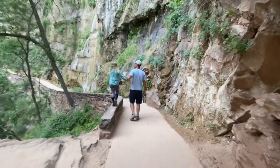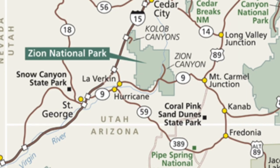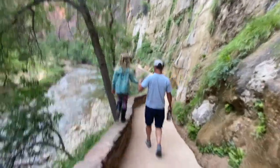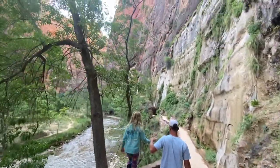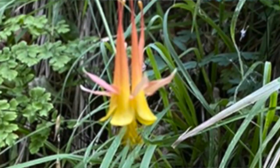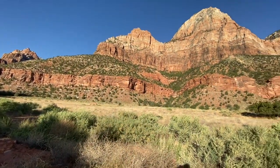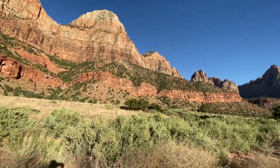Zion National Park is an American national park located in southwestern Utah. The park's ecosystem supports 800 native plant species, including more flowers than anywhere else in Utah. Did you know that 80% of the park is a designated wilderness area?